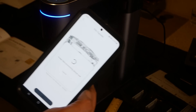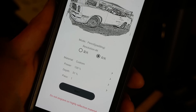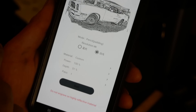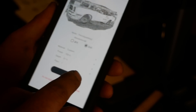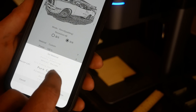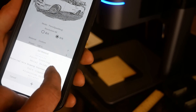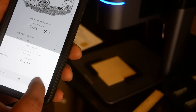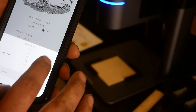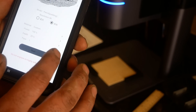Sending the information over to the LaserPecker now. We have some Chinese letter presets here — we're probably going to go with those. For material, they have a lot of presets but wood isn't an option, so we'll go with custom. Let's burn it — we'll go with 20 power and one pass.